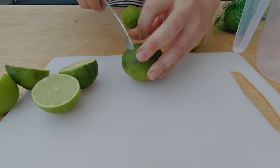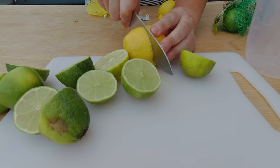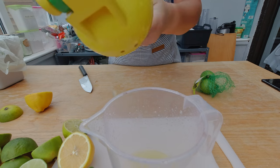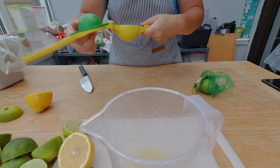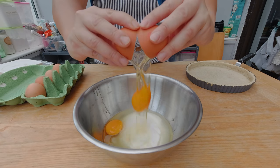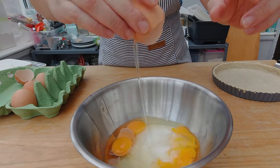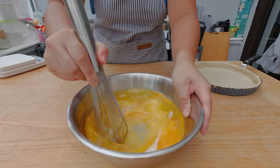I just took my pre-baked tart crust out of the oven and I'm going to get started on my lemon lime tart custard filling. I'm going to first half my lemons and my limes — I'm going to squeeze four lemons and five limes. Here's my freshly squeezed lemon and lime juice. To make the custard filling I'm going to weigh 150 grams of sugar and add six eggs — and somehow I broke an egg.